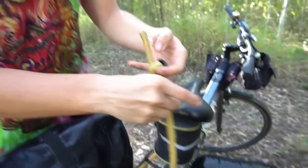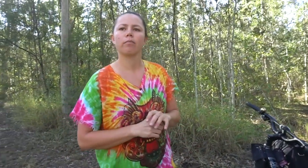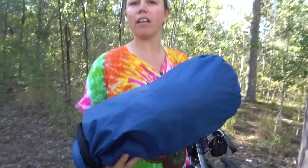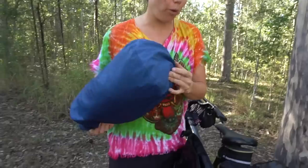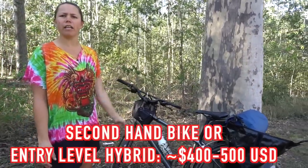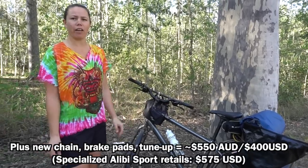Another budget item is just a bungee cord — it works really well and is super cheap. You can use a tube or a bungee. These cheaper dry bags are from Kmart — around five bucks — not for river crossing but they haven't leaked, and just throwing in an extra bag is perfectly fine. The whole setup — bike, panniers, handlebar bag, everything — came to around 450 Australian dollars.